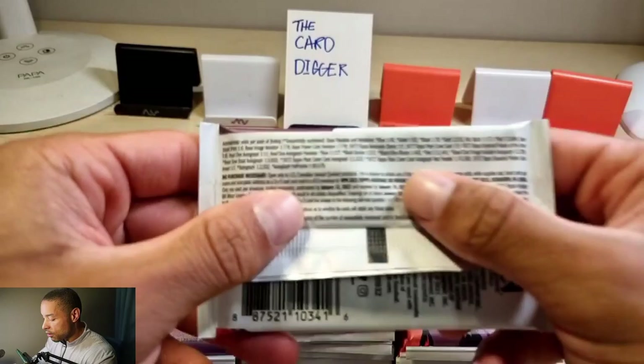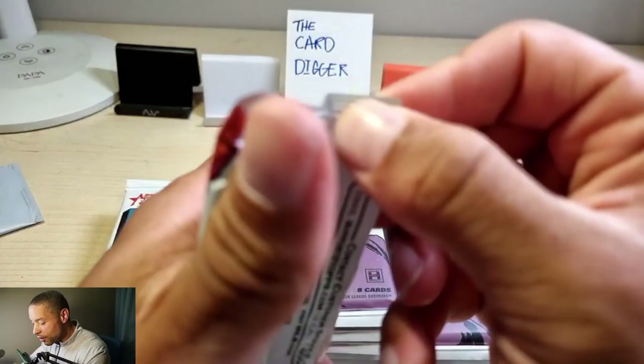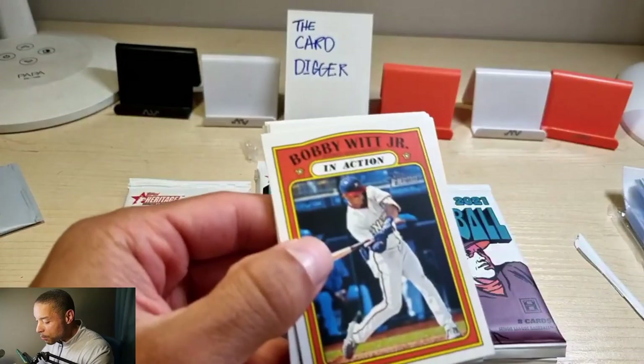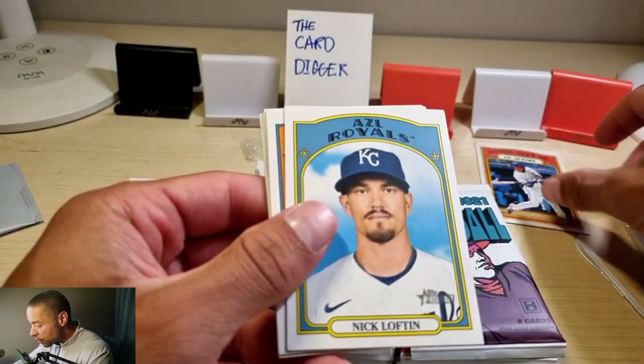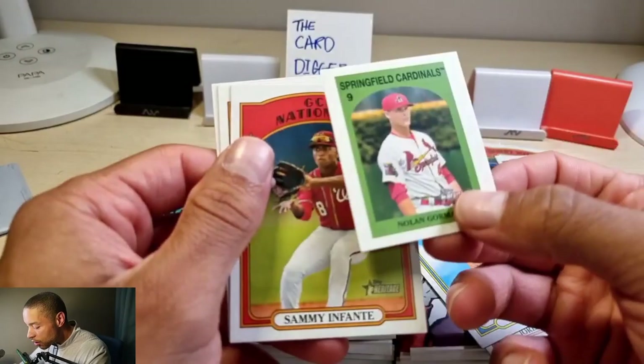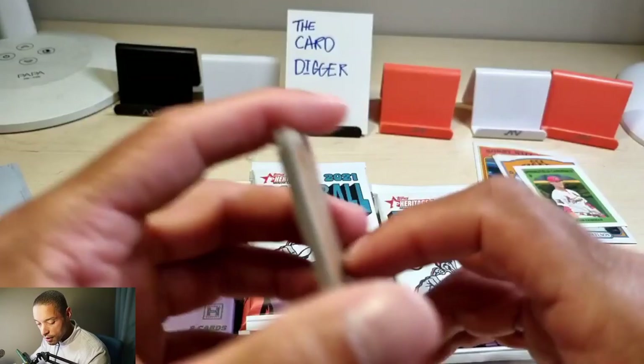The pack odds — approximate autos per pack — you can pause the video if you like, there's a lot of stuff. If we get something, I'll double check how rare it is. Oh nice — Bobby Witt Jr. in action! Nick Lofton, Spencer Torkelson, Jordan Adams. Oh, a mini Nolan Gorman — that's cool. Sammy Infante, Grant Levine, Fidel Brujan.